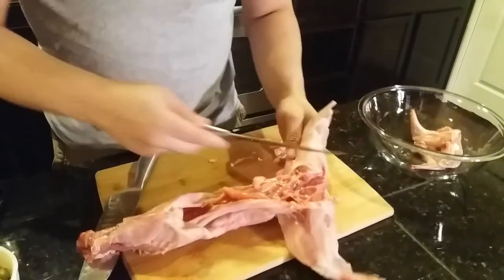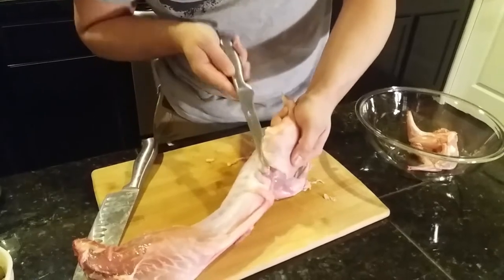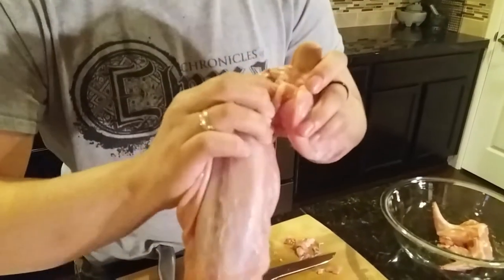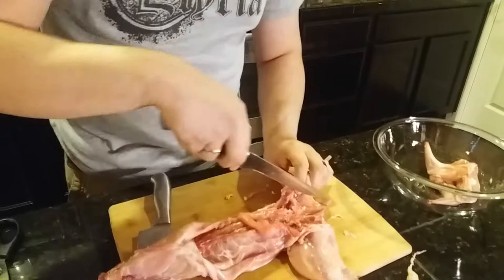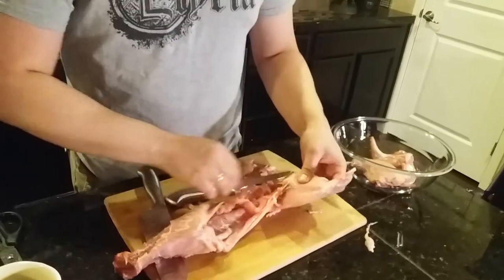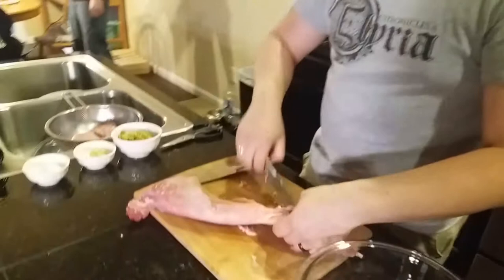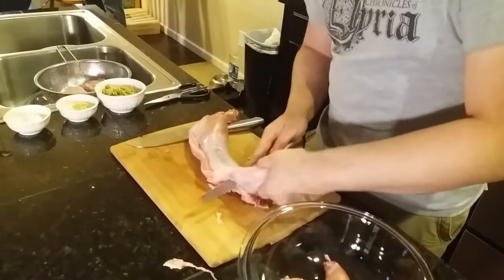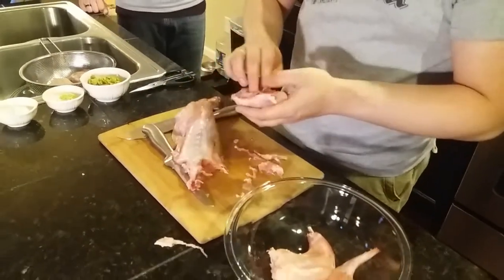Follow the back of the leg, cut up until you feel the joint and it's visible. You're going to see it right there. Hold very firmly until you hear that snap — that means we've just dislocated Mr. Cottontail's leg. And it peels right off. For the second one: I know where the bone is, you're going to hear it pop. There we go, this one came off a lot cleaner.